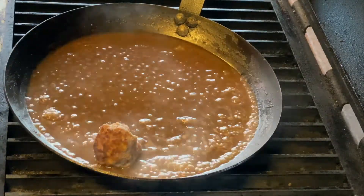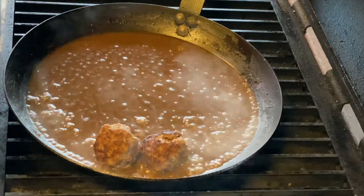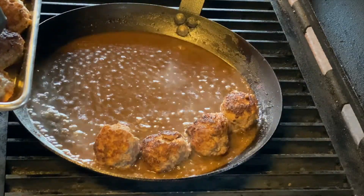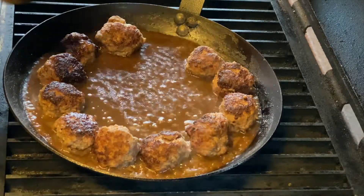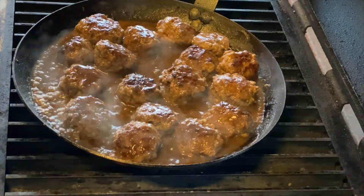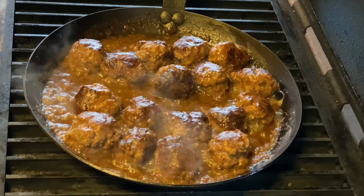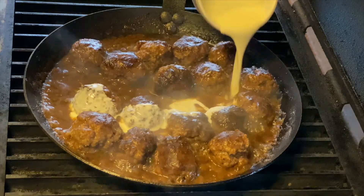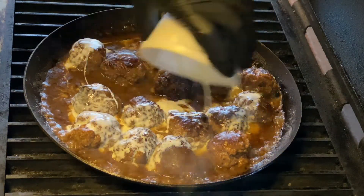Now the sauce has thickened up a little bit. I'm adding the meatballs back in — they're going to render out a little more liquid. What we're trying to do is bring these meatballs to about 155 degrees internal. Let them cook for about two minutes. After simmering for about five minutes, I'm going to add about half a cup of heavy cream, which is going to add some body to the sauce.